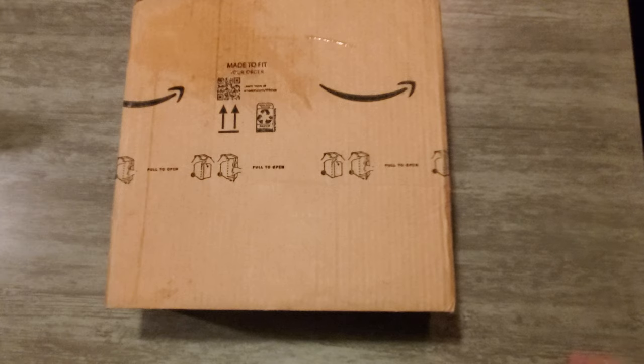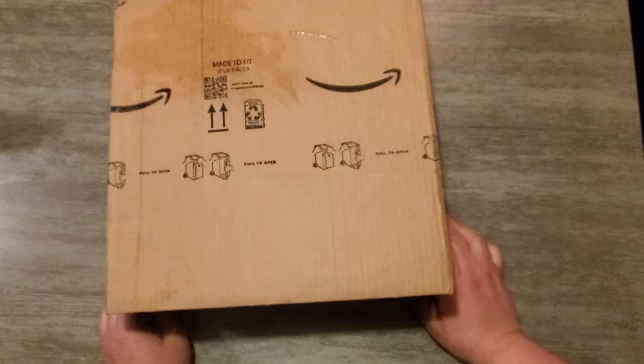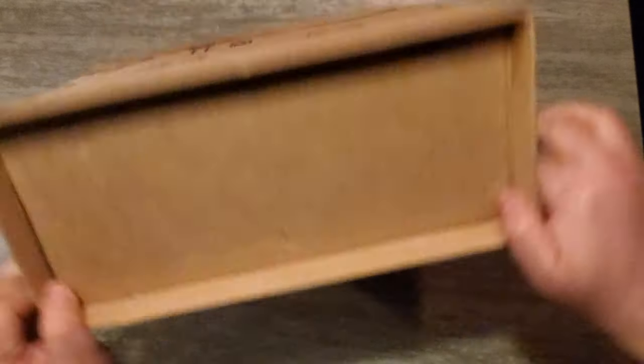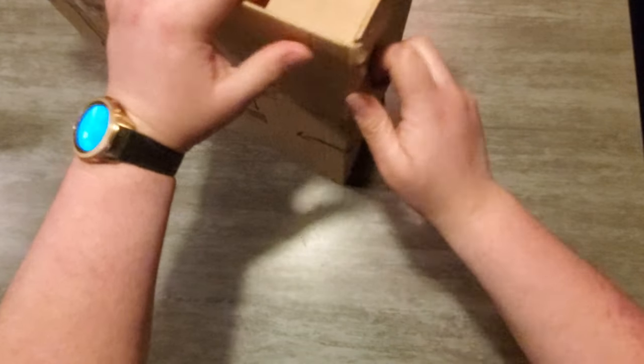Whenever I get something inside a little package and I don't know what it is — hint, I do know what it is, you guys don't — we're going to open this up. I have removed all of the shipping information from the box. This is from Amazon.